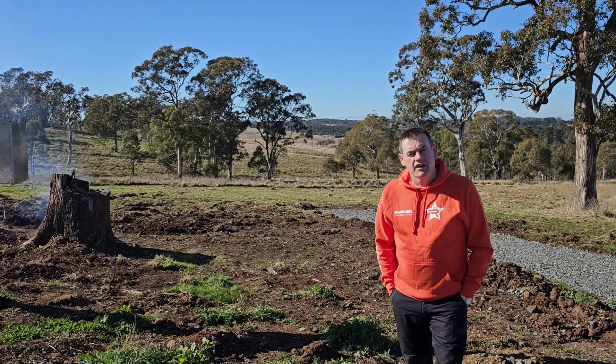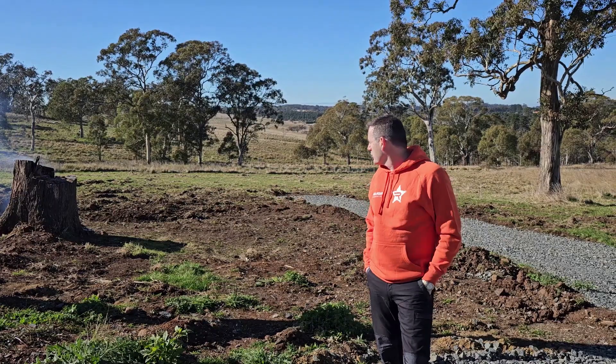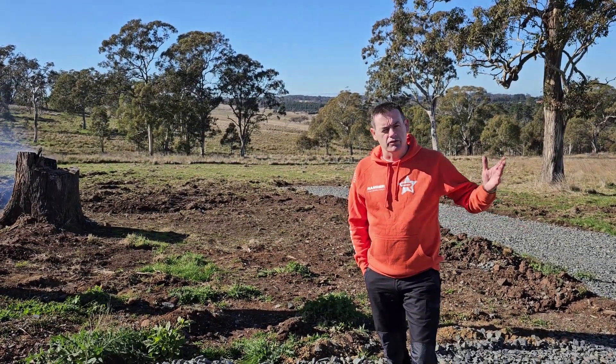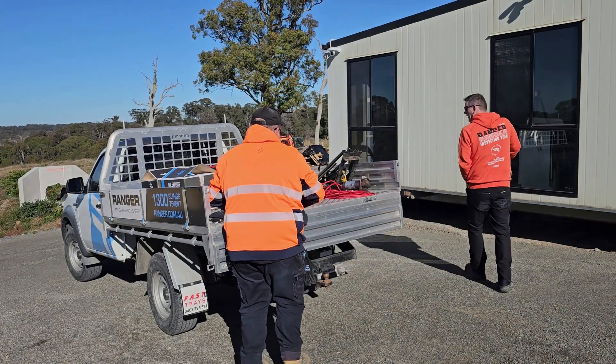Hi, it's Ian from Ranger. Today we're going to talk about our HULC earth anchor systems. We're in the beautiful Southern Highlands in New South Wales, and today we're going to give a demonstration of how we tie down portable buildings, which is a very common application for HULC anchors.